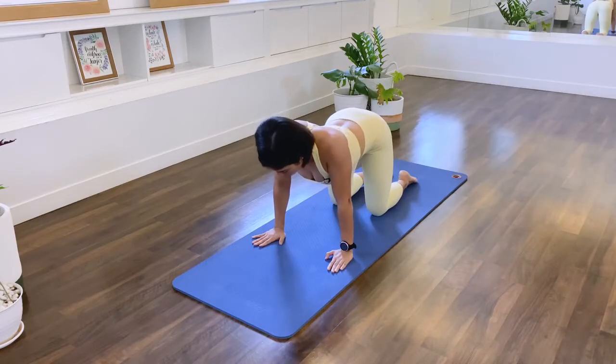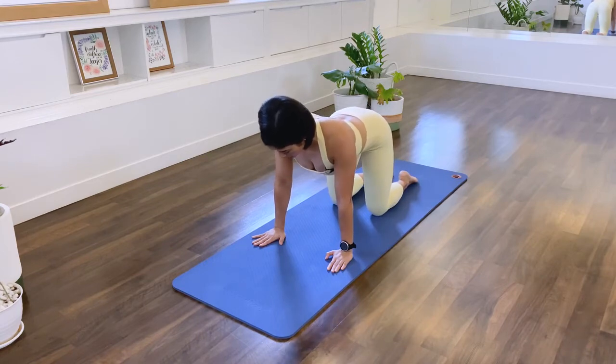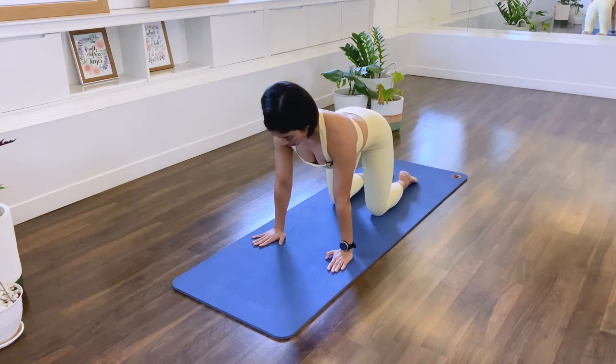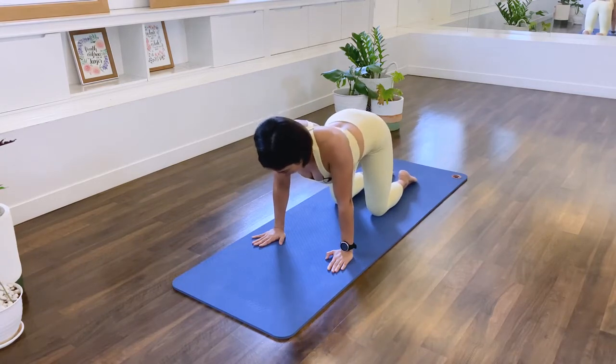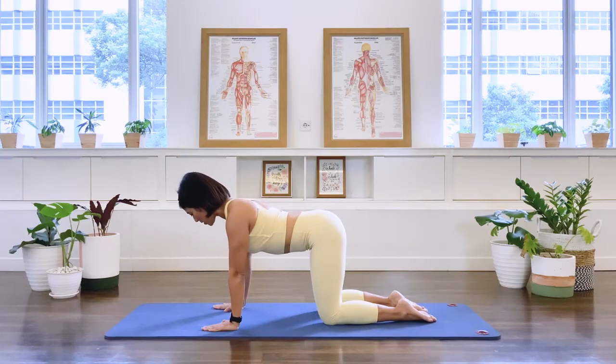And again. Inhale, we drop. Exhale, push apart. Inhale, shoulder blades come together. Push away. Two more — in breath, exhale, press out. Last one — in breath, exhale, press out. And keep the shoulder blades apart here, pull the abdominal wall in.